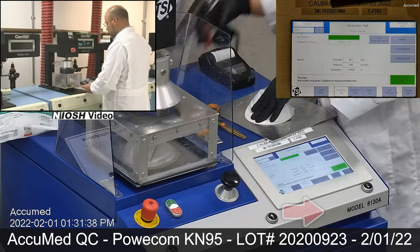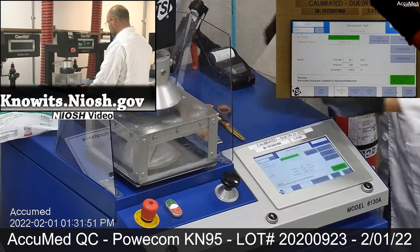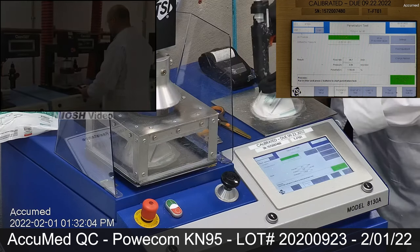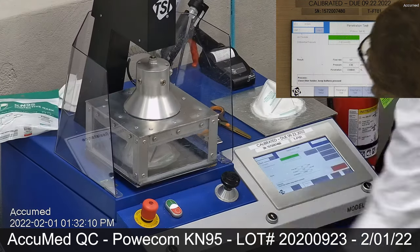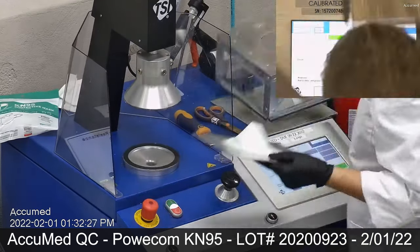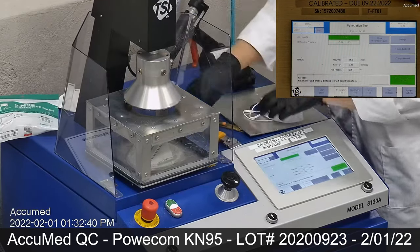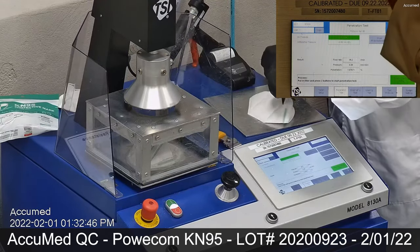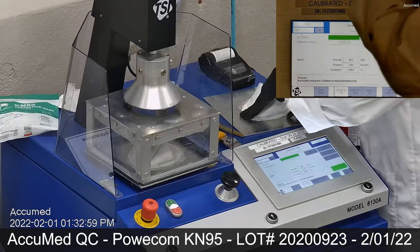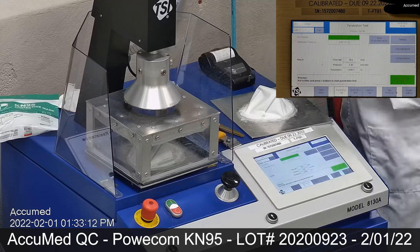We use the TSI 8130A automated filter tester that is capable of efficiency measurements up to 99.999%. TSI visits our facility annually and conducts field service for the TSI 8130A tester for calibration purposes. Additionally, we conduct internal testing and calibration on a regular basis by using TSI green line papers to make sure the TSI 8130A filter tester is giving accurate results.